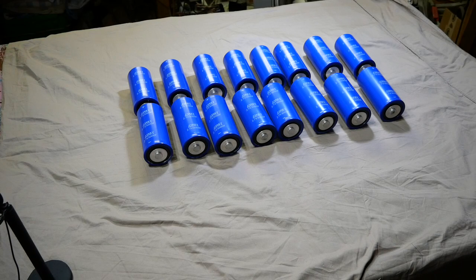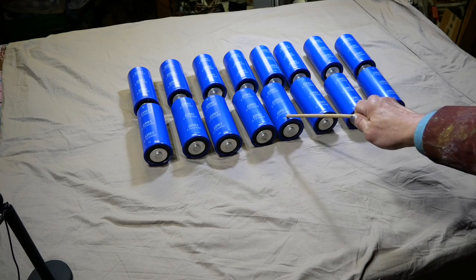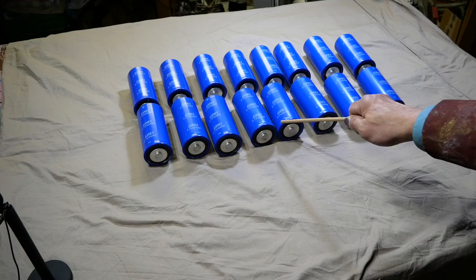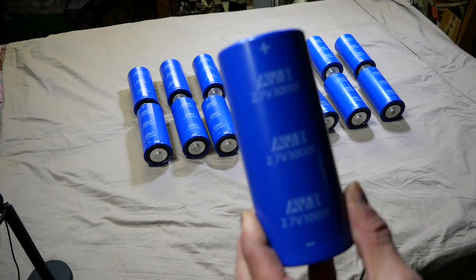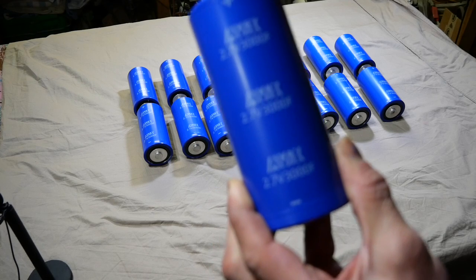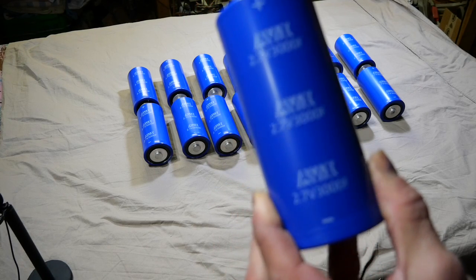Hello everybody. Welcome to another episode of my video — I'm going to start saying that just from now on. This time I have got 16 pieces of 3000 farad 2.7 volt supercapacitors. For a project, I am building an integrated amp, approximately 25 to 28 watts per channel.